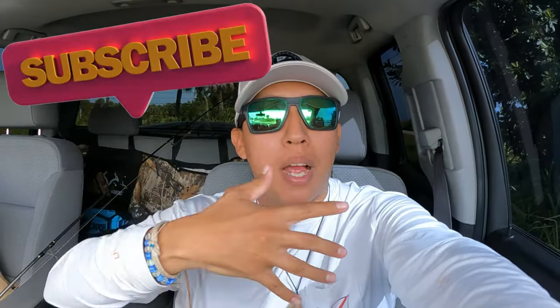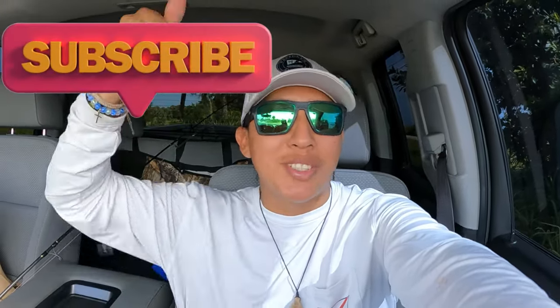Hey, what is up my Pescadorians, hope you guys are all doing good. If you're new to the channel, welcome — my name is Pablo, please join the Pescadorians and subscribe.